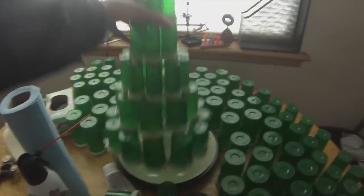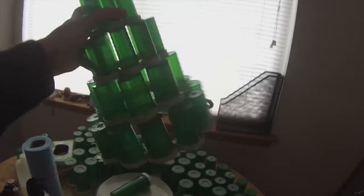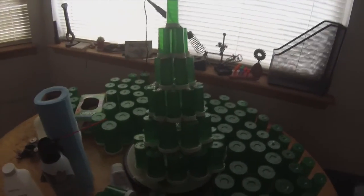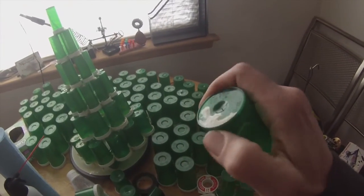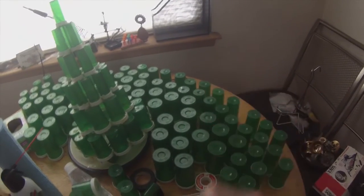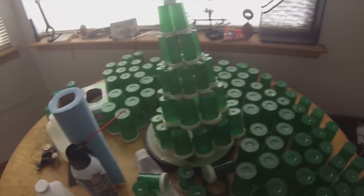So I got this far in the chandelier and lost all my footage upgrading my computer, and Gorilla Glue sucks on really smooth plastic. So back to the drawing board on this.